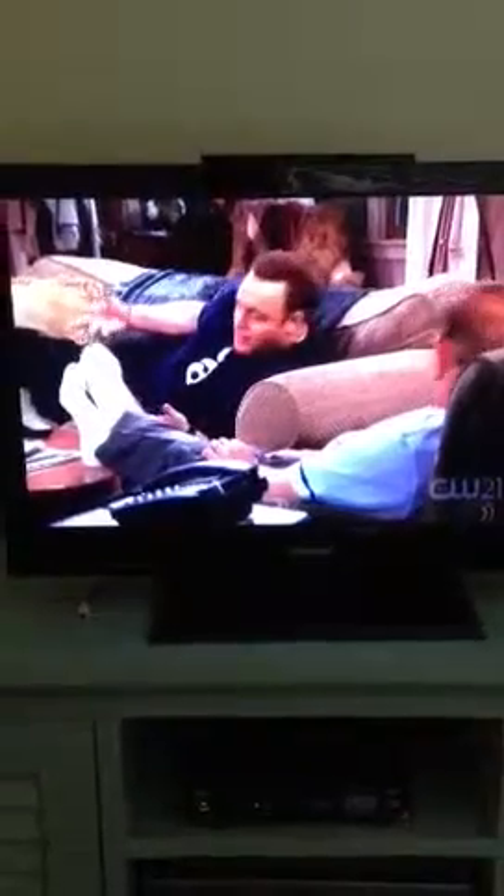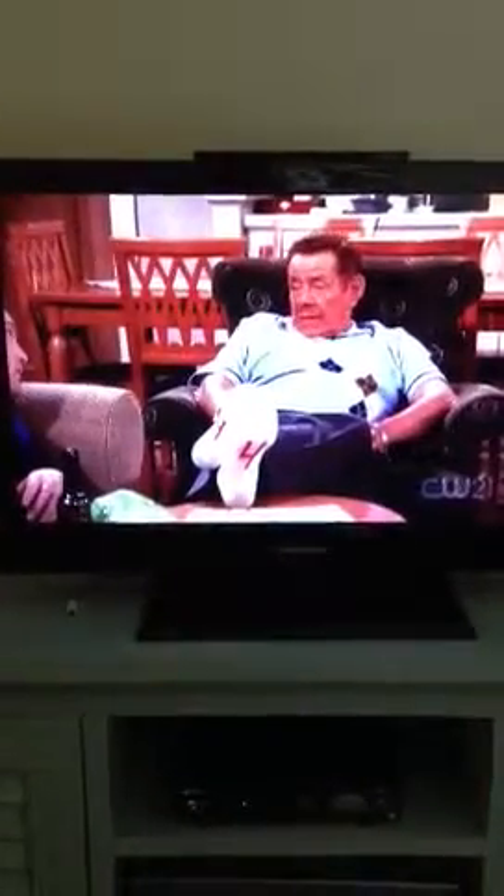But Arthur, all your socks are white. You just grab any two of them. Obviously, you've never heard of toe memory. As a sock evolves, it either becomes a left sock or a right sock. If you put one on the wrong foot, you're asking for a day of discomfort and shame.